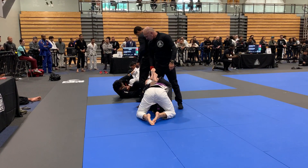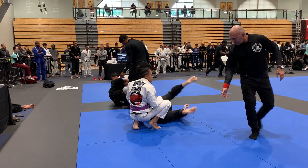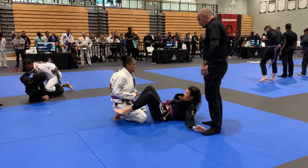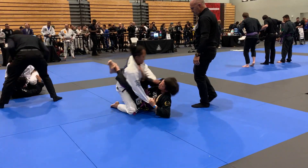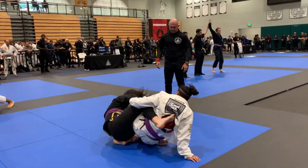It's two minutes and 25 seconds — you're up. You're doing good, take your time. Two minutes, 15 seconds. Control the posture. Underhook the leg — underhook, underhook. There you go.